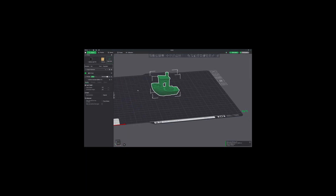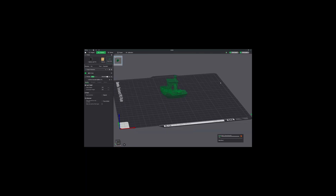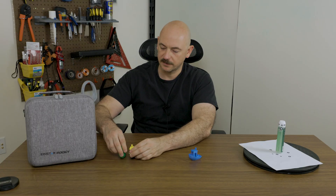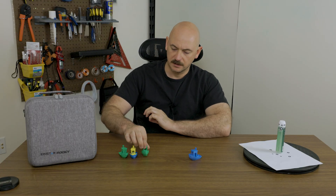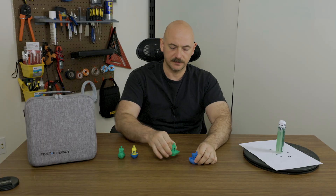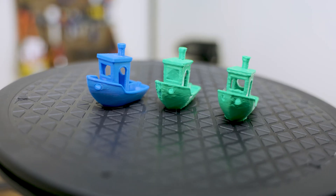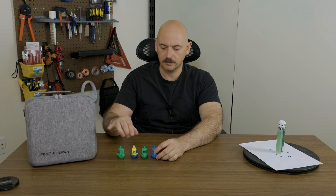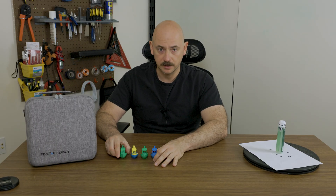Moving on into Bambu — this is just the regular slicer that you all know and love — we're going to print these really quick. Now this is the original Benchy that I printed on my Bambu X1 Carbon, and here are a couple of the Benchies I printed after scanning, with different levels of detail. I wanted to point out a couple of large factors. The scale is bang on — I didn't have any issue with it.